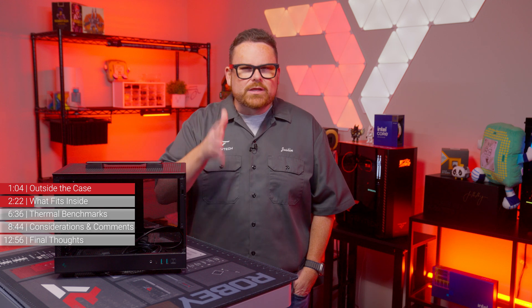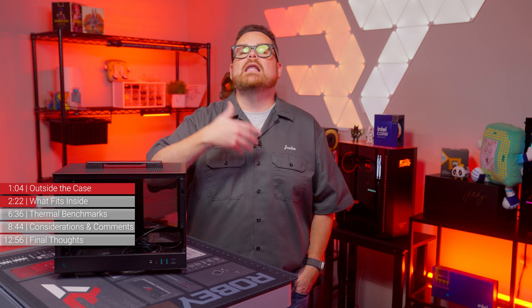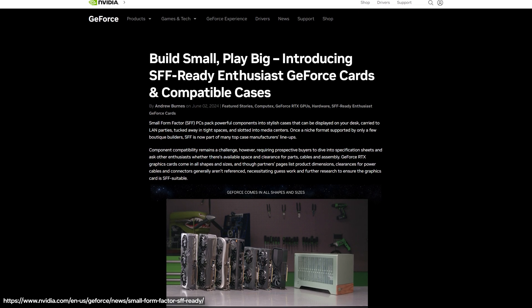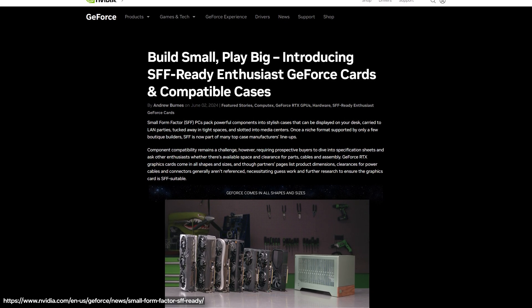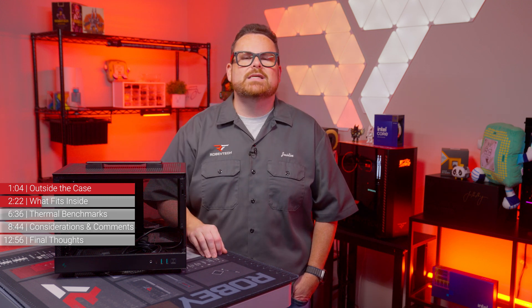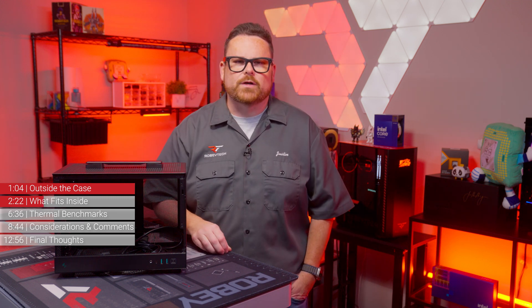Interestingly enough, even with its small size, the CH-160 is not currently listed as being in alignment with NVIDIA's SFF-ready guidelines. We're not sure if this is on Deepcool or NVIDIA, but it's worth bringing up. If you're trying to figure out what GPU would fit in the CH-160, NVIDIA's guidelines are still worth considering as a point of reference.